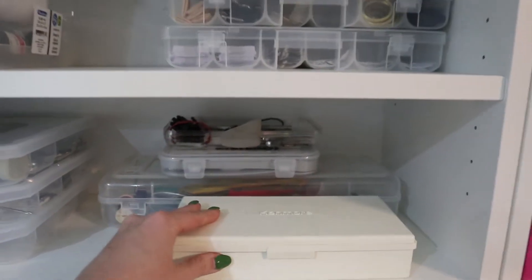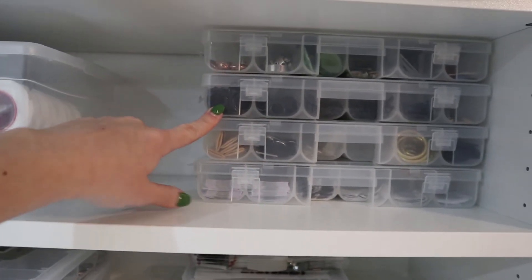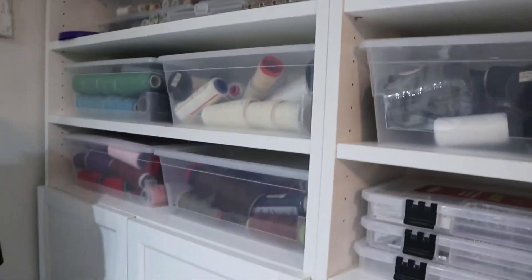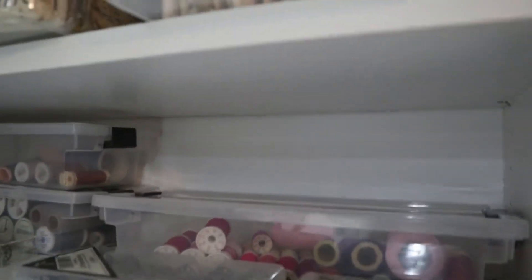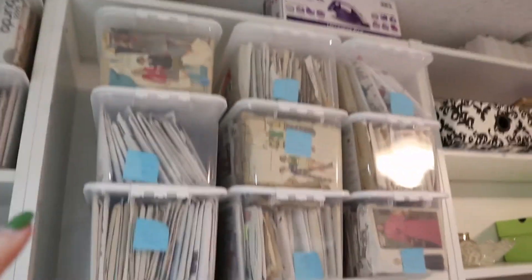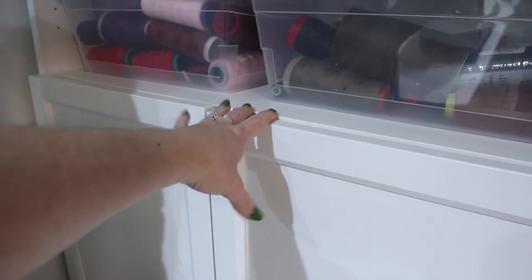Up top I use these little hardware dividers from Dollarama — in one I have snaps, grommets, and hook-and-bars; in another I have sewing machine feet, screwdrivers, screws, and the buttonhole attachment for my Kenmore. In a similar case I've got buttons, rings and sliders for lingerie making, and my old tags from when I was selling clothing on Etsy. Then I have thread: serger thread sorted by color, regular sewing machine thread spools, and all my bobbins. Up top in bins from Dollarama I've sorted a bunch of patterns.